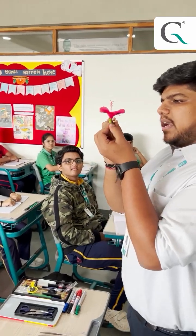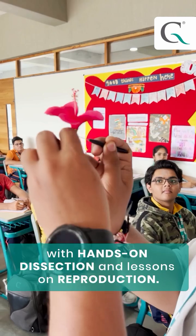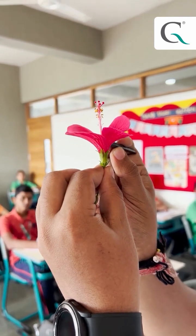We will prick it on; inside this we will prick it like this and just slide it up. So we are doing a TS, that is a transverse section of the flower.